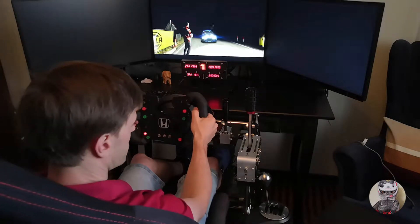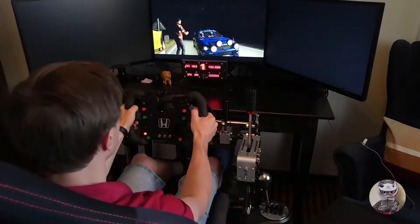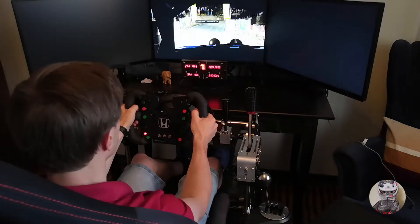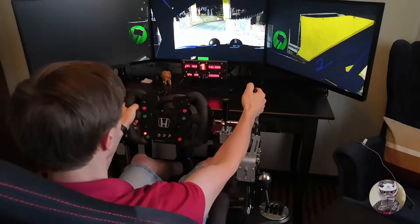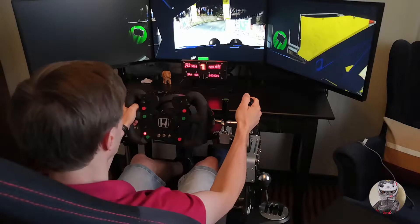Be aware of the reduced light on the stage. It'll make it tricky, especially under the trees. 5, 4, 3, 2, 1, go.